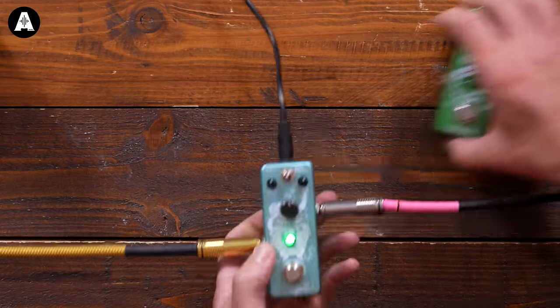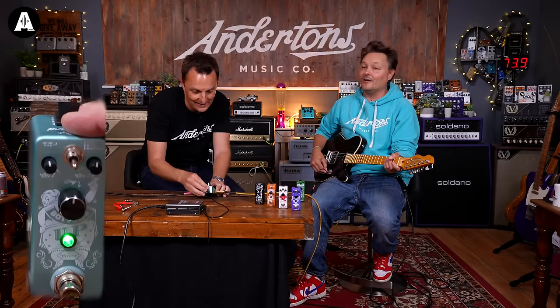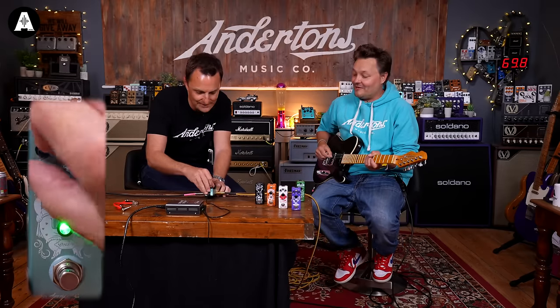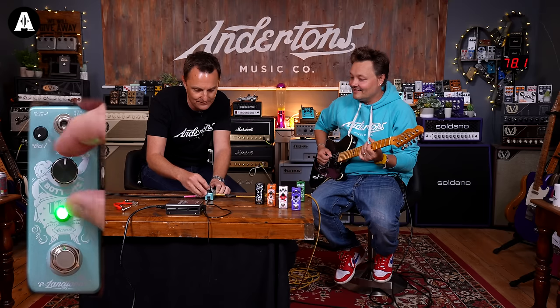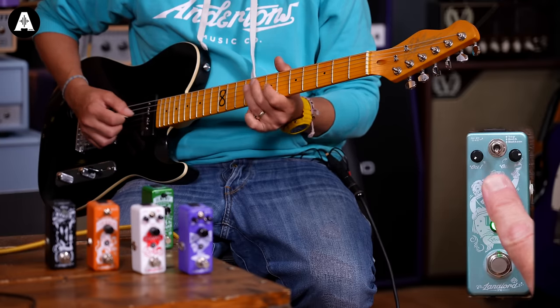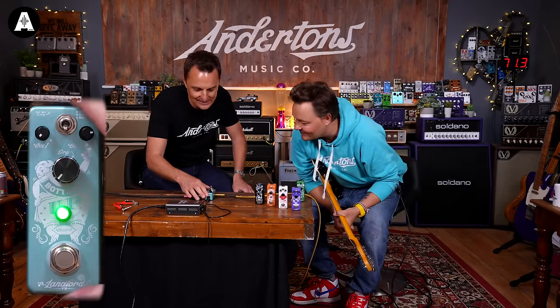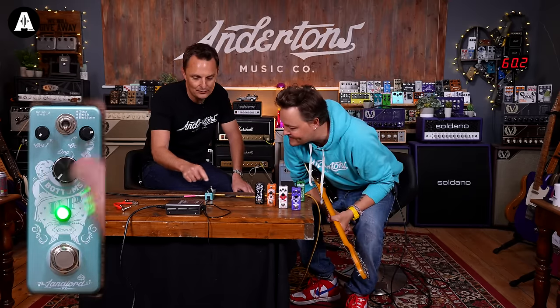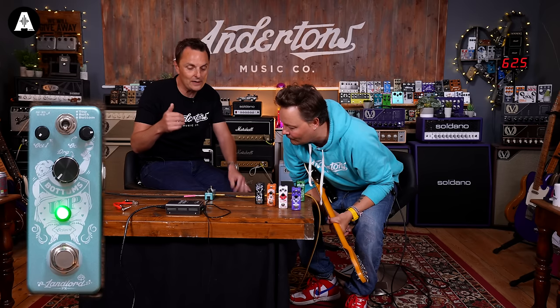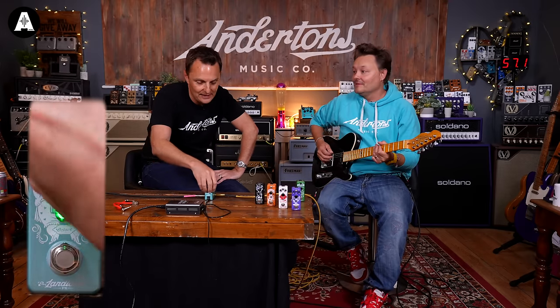This next one is the octave. Now this has got multiple octaves on it, so it can do two octaves below or two octaves above, or both at the same time. The big knob controls the dry signal and the two small knobs control the two different octave signals — one being an octave separated, the other being two octaves separated.